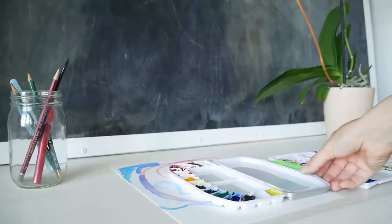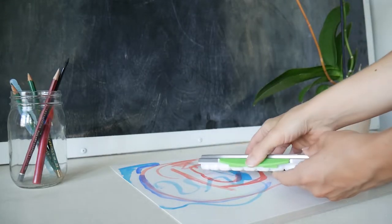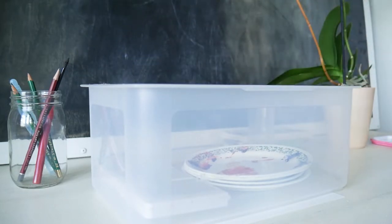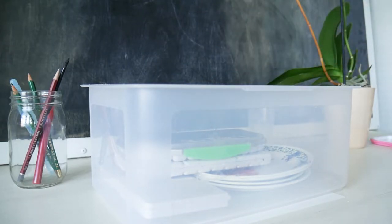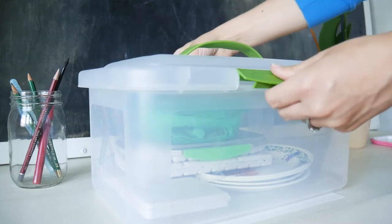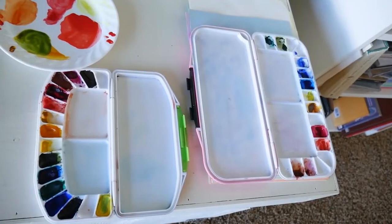Once your paint is dry — it will take a few hours, it might even take a couple of days depending on what the season is — that is when you can shut the lid and store it. I store my stuff in a nice little Tupperware container like this, and even my tube paints I put in there as well for refills.